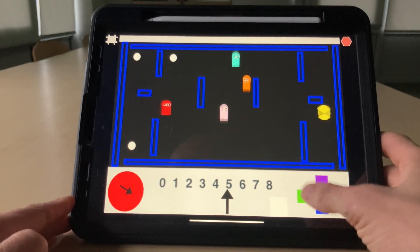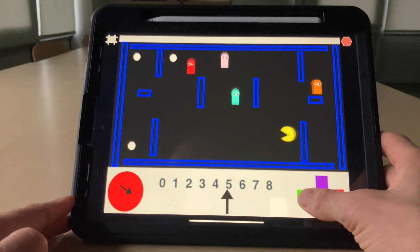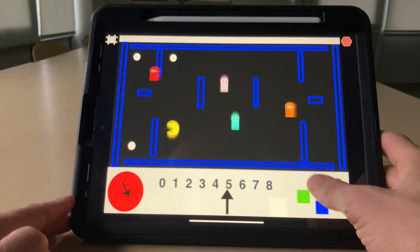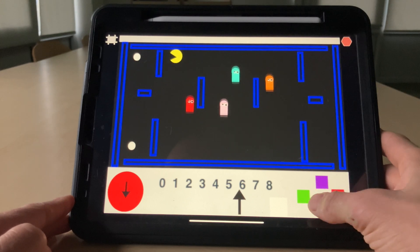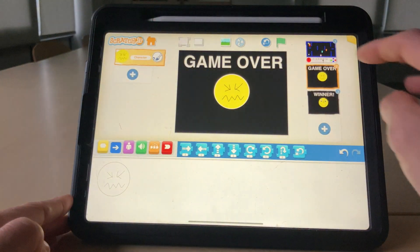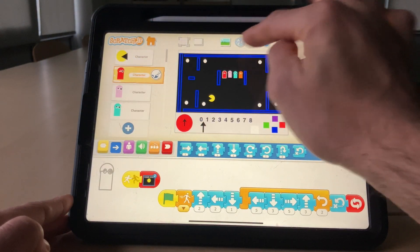Do my best to avoid the walls. Okay, this is the critical bit. Let's see if I get across. Not as easy as it looks, this one.